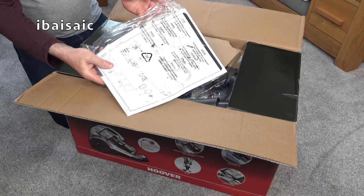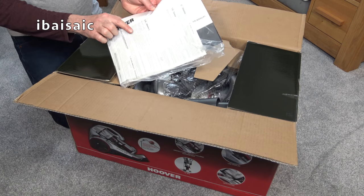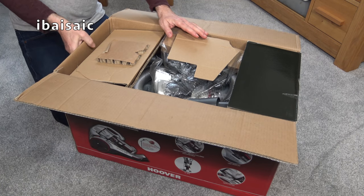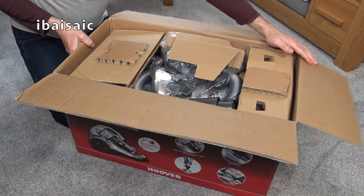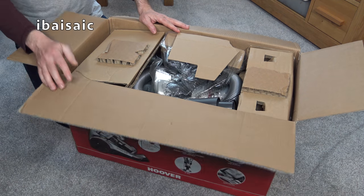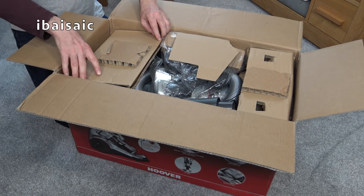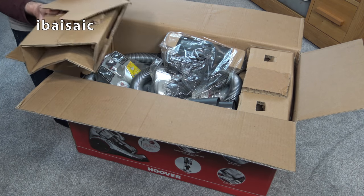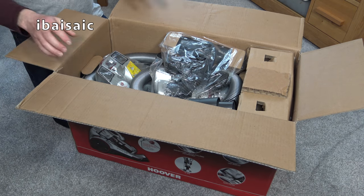There are instructions included, and there is a guarantee card, though I don't think I'll have a guarantee with this. When you buy off eBay from sellers that aren't a retailer, you take it as read that they don't have a guarantee. So I've taken that risk and saved myself nearly £200.